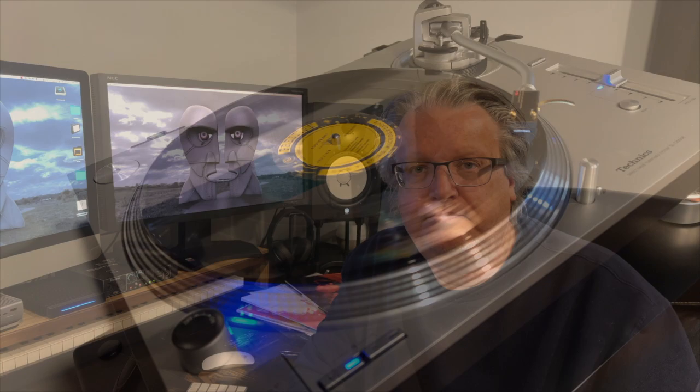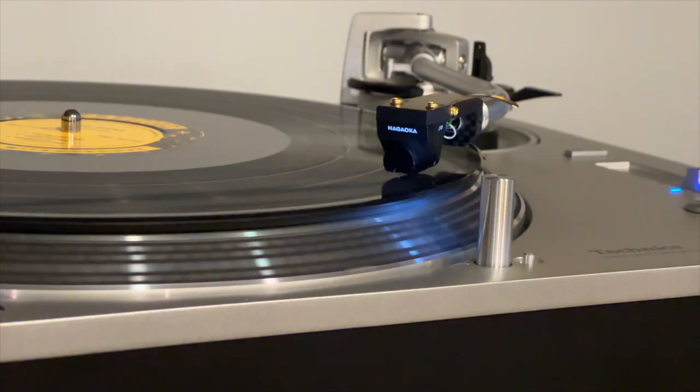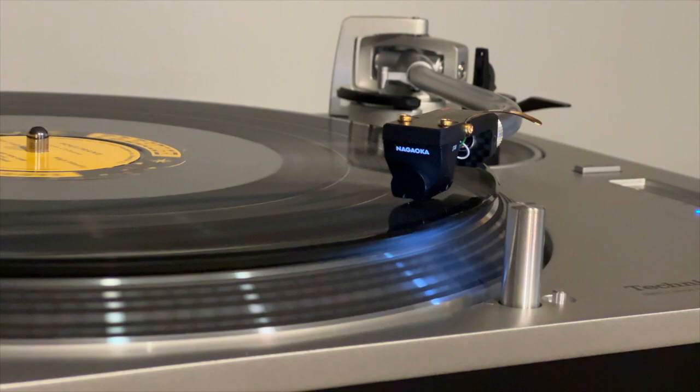Hello, Dale here from Arc Hi-Fi and today we're going to be looking at the Nagioka JT-80 BK Moving Magnet Phono Cartridge. The Nagioka Jeweltone series is the latest series of cartridges in their phono cartridge lineup. The JT-80 BK which I have right here.